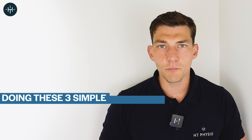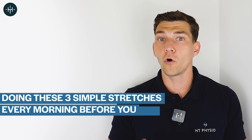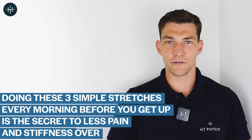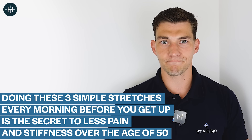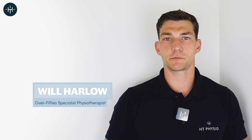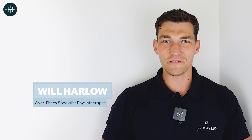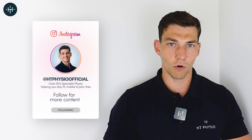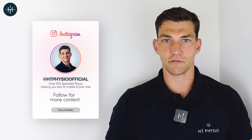Doing these three simple stretches every morning before you get up is the secret to less pain and stiffness over the age of 50. My name is Will Harlow and I'm the Over 50s Specialist Physio here at HT Physio in Farnham, and today I'm going to be showing you three simple stretches to do every morning for less pain and stiffness.